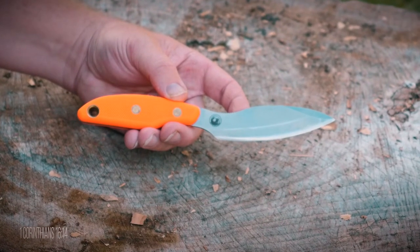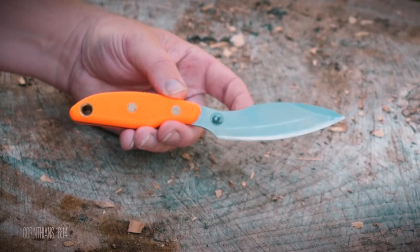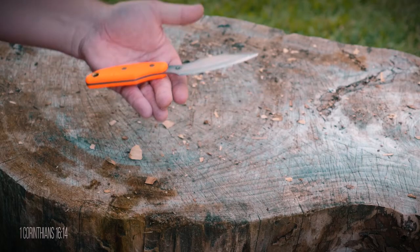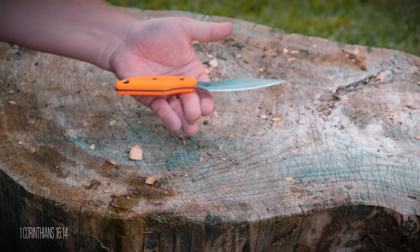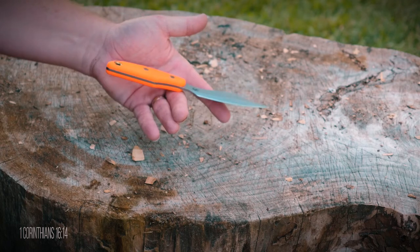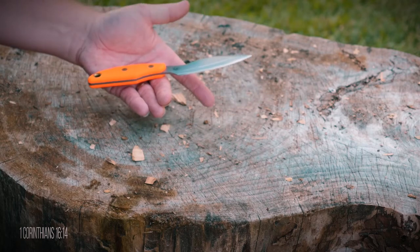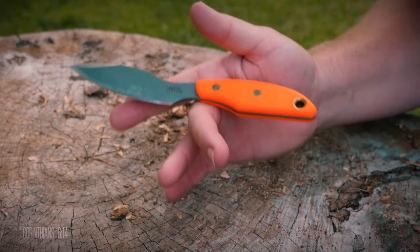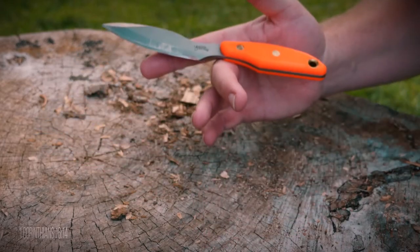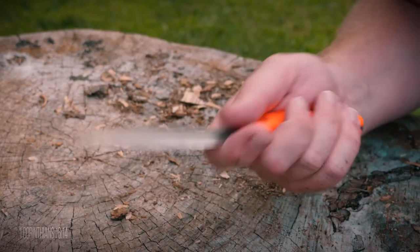One thing I first noticed when I received this knife is that not only is it extremely light, but it is very balanced as well. No matter how many times I put it down and pick it up, it is easy to find the balance point. Without gripping it, it stays on my finger like a camera does on a gimbal — even when you move front and back, side to side, or up and down, the knife just stays put.